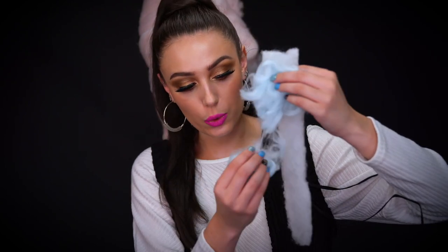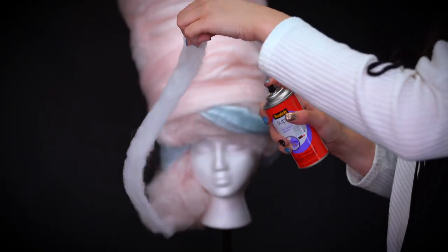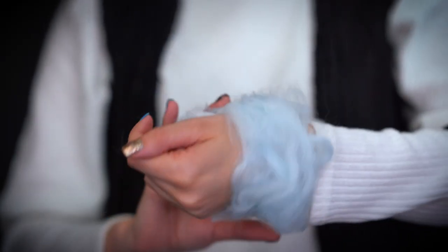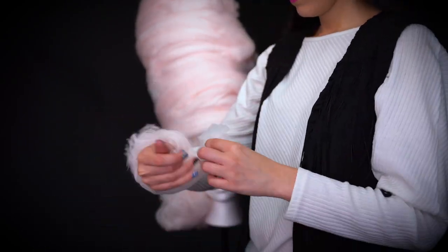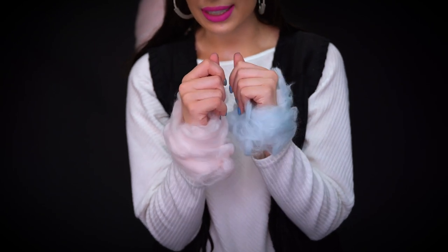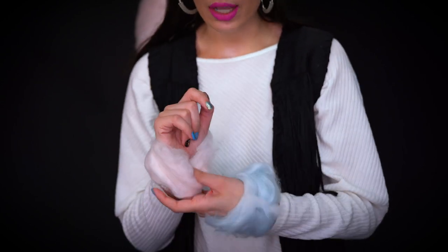Now I'm going to make some cuffs using the same method I used for the wig. I'm going to take the polyfill, spray it with some adhesive, and attach the roving wool to it — this is going to be a really cute little cotton candy bracelet for the look. Here are the cotton candy bracelets I just created. I went in and T-pinned the bracelets, but you can also tuck them in like I did with this one, and it holds really nicely as well.